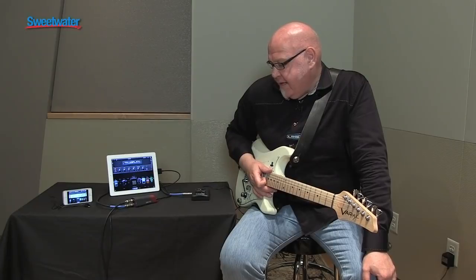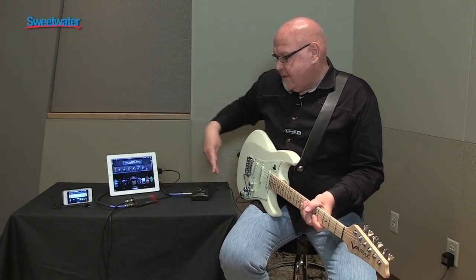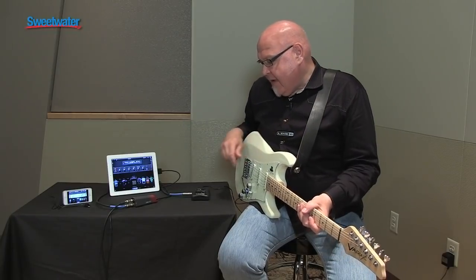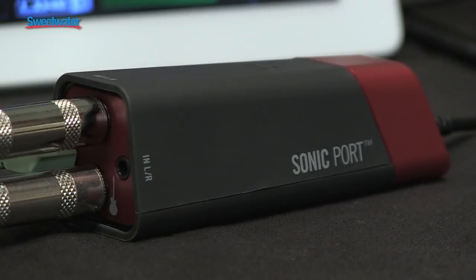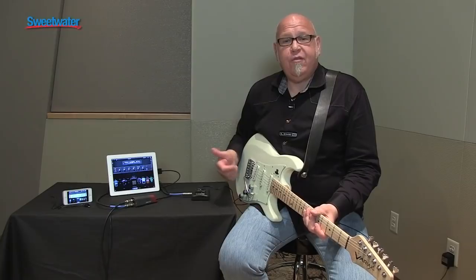In front of you, you see the brand new Sonic Port from Line 6. I just want to explain some of the signal path that's going on here. We've got my guitar going directly into Sonic Port, and you might notice this other cable here. Sonic Port, in its class, has the most I/O of any device, and it's important as we just found during this shoot.